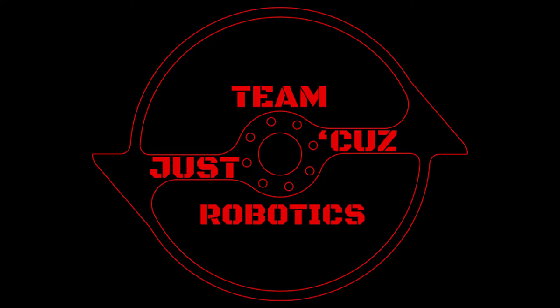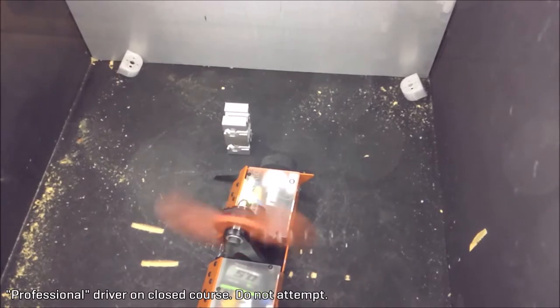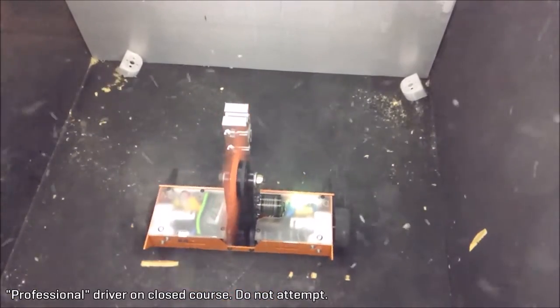This is Seth Shaffer of Team Just Cause Robotics. Combat robotics is a violent sport. That's why it's so much fun, after all, and why so many kids love it and want to build their own robots themselves.